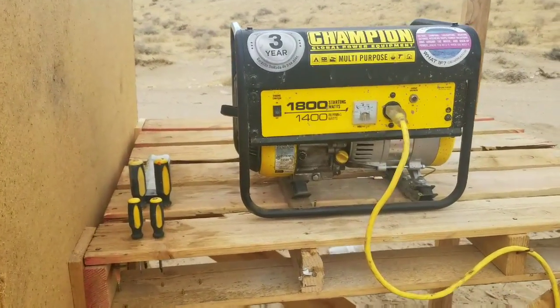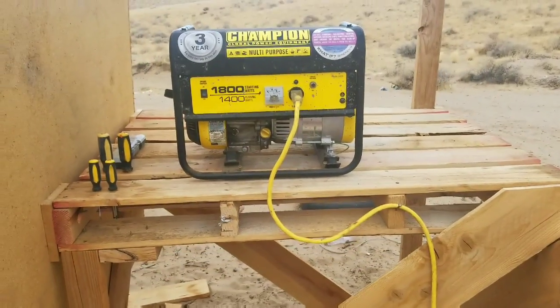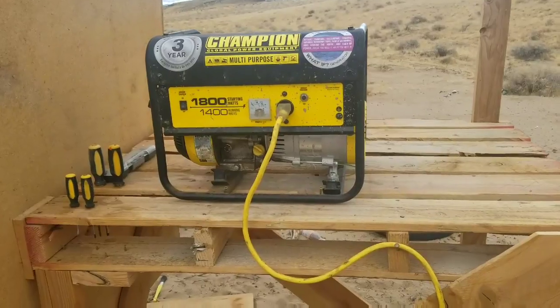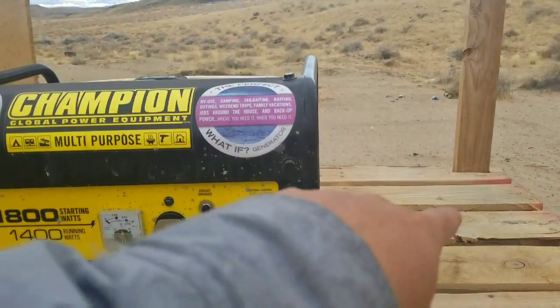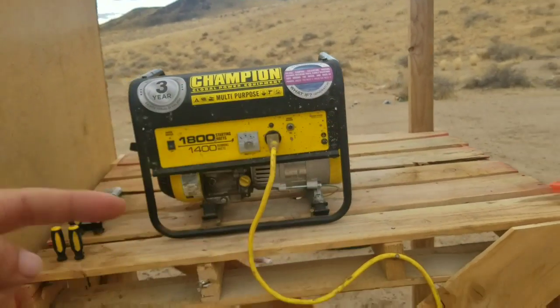Hope your day's going well. I finally got around to taking a pallet and making a sort of generator enclosure. What I did is I took a pallet, notched it out right here so it could fit past this 2x4, and shoved the entire thing in a corner.